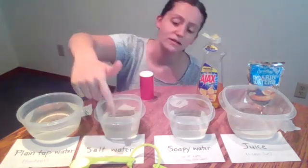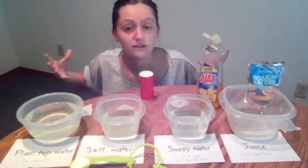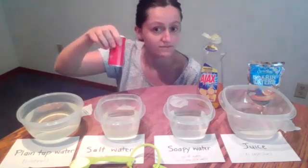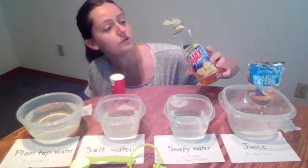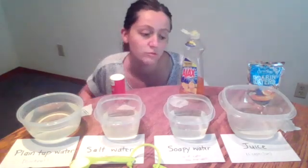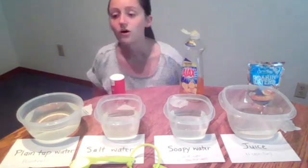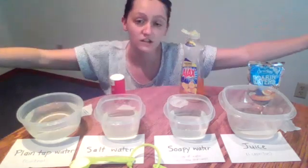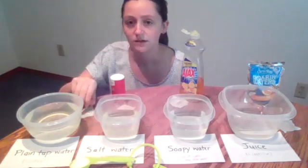After I test that one, I'm going to test my paperclip with salt water — regular water that I added just a tablespoon of household salt to. Then we have soapy water, a cup of water that I added a tablespoon of dish soap to. And then we have fruit juice — I just pulled a leftover Capri Sun from my kitchen. Our investigating question is: which of these liquids has a high enough surface tension to make my paperclip float?